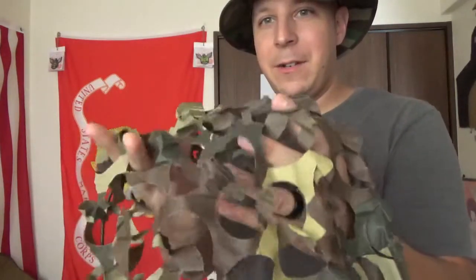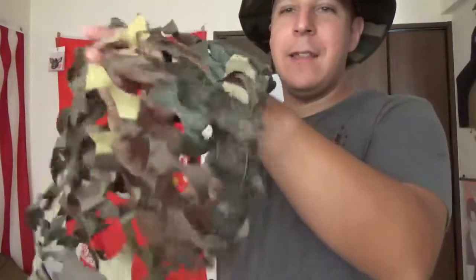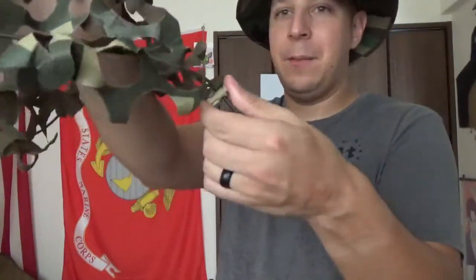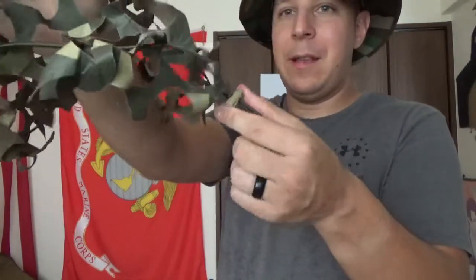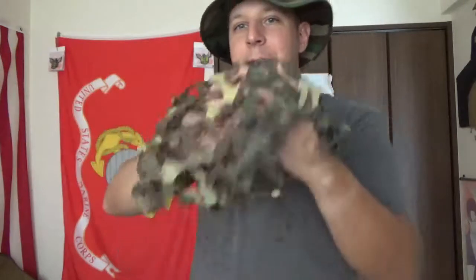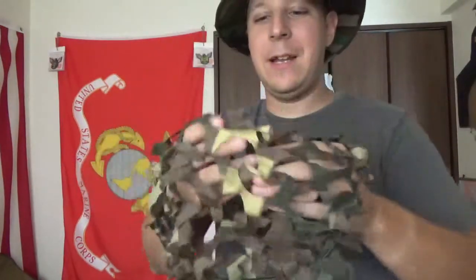We're gonna pop this off the boonie cover — it comes right off real easy. So what it is, is you got all that little fine material for camouflage purposes, then you just run some shock cord through it. You got little eyelet shenanigans on the side. On the bottom it's all brown, but you got the little colors and everything. So you can slap that up on your helmet or your hat and help break up that bulbous and recognizable shape.